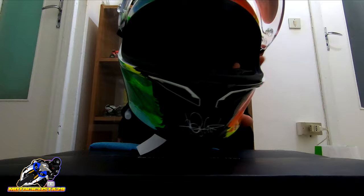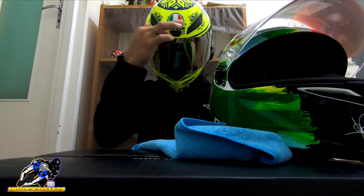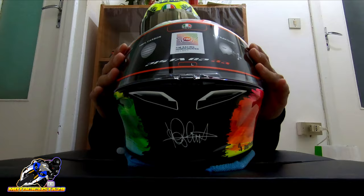Another great thing about this helmet is its field of view — it's very wide. Even if you compare it to other helmets, when you're on a sports bike in a tucked riding position you can still see clearly. The field of view is wide even when you're leaning forward, and the sides are also very wide — giving you great peripheral vision.